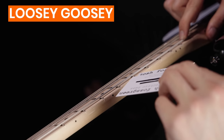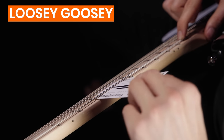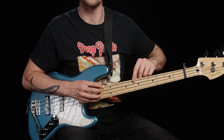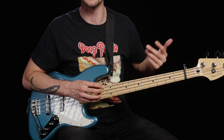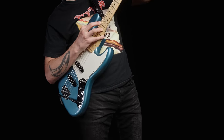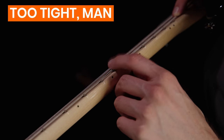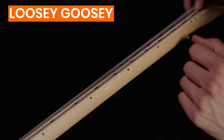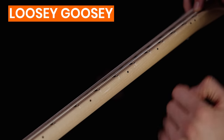If there's more than one to two business cards of clearance, there's too much forward bow in the neck, and you'll need to tighten the truss rod to straighten it out. Alternatively, you can tap the E string lightly against the 7th fret wire — you should hear a little clicking sound. If you don't hear anything, the string is already touching the fret, meaning the neck is too straight and you need to loosen the truss rod. If there's a lot of string travel and a loud clicking sound, there's too much forward bow and you need to tighten the truss rod.